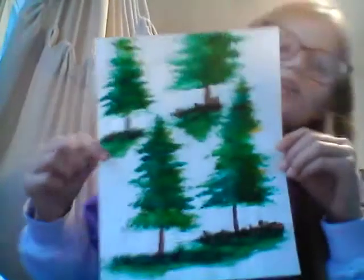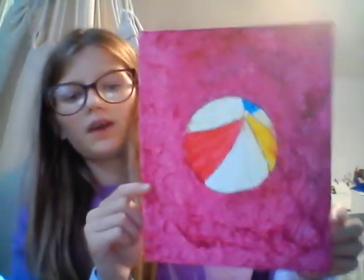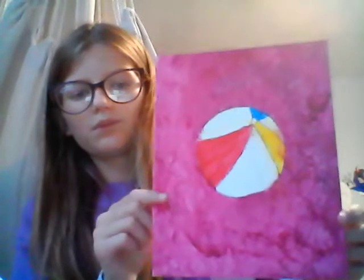I tried to be Bob Ross and draw some happy little trees. I did a little yellow on them. This is one of my first paintings of the summer. I also have some volleyball — er, beach ball. Beach ball.